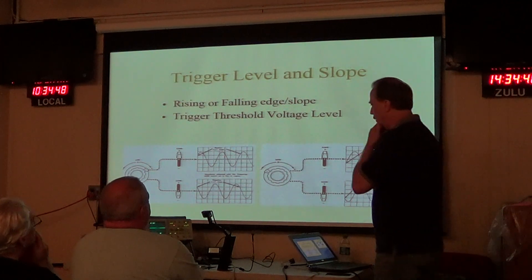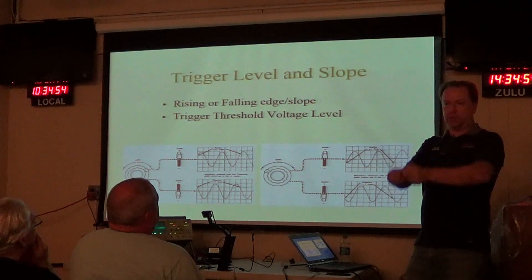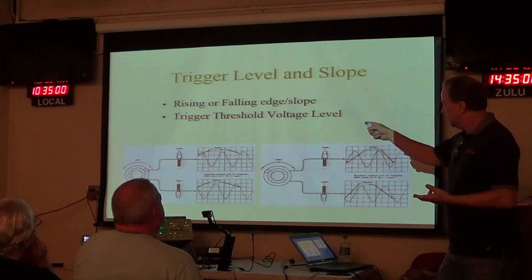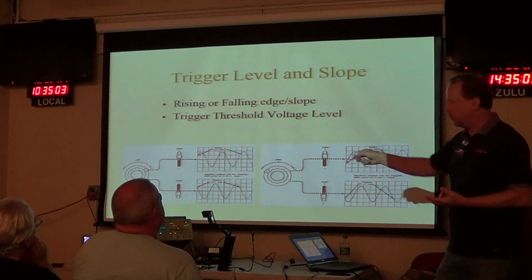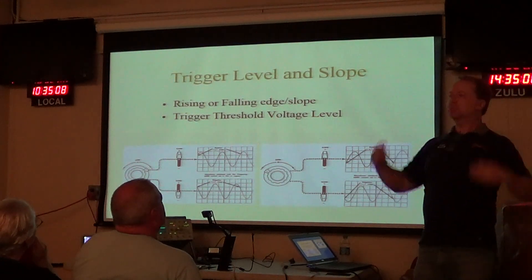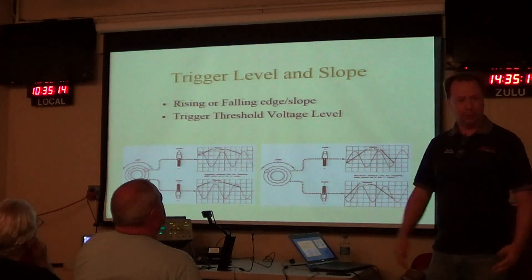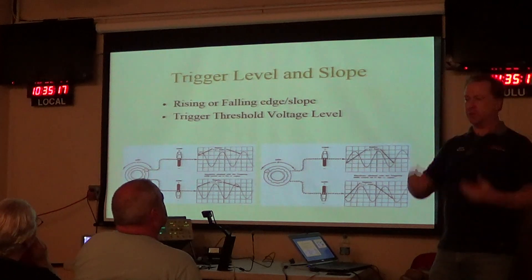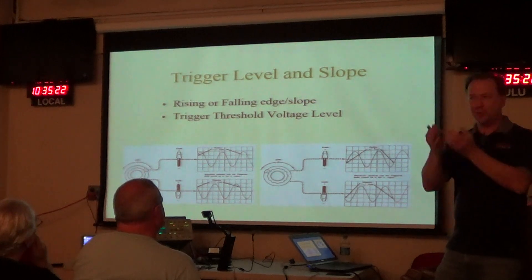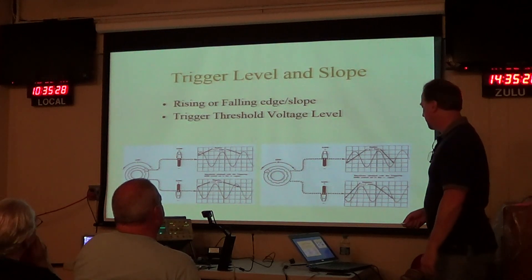One nice thing that Tektronix did with a lot of their older analog scopes — especially those with buttons and slide switches — is that if you push all those knobs to the top position, you end up in auto trigger mode, AC coupling, positive slope, ready to go. It's a shortcut — push all the buttons up to the top and the trigger will work or at least give you a good starting point.